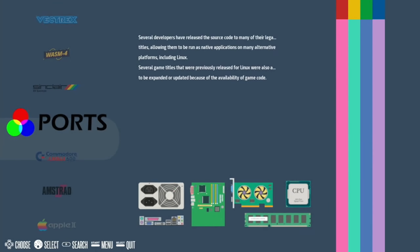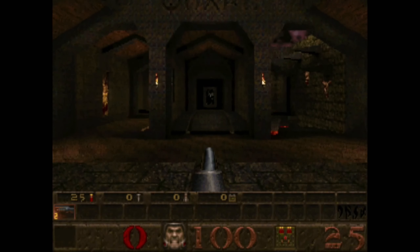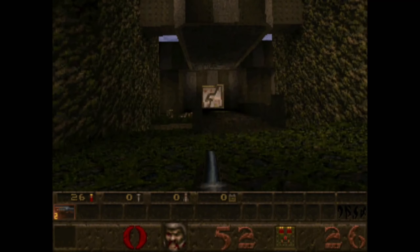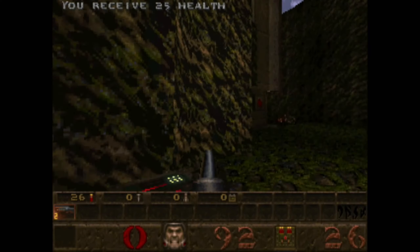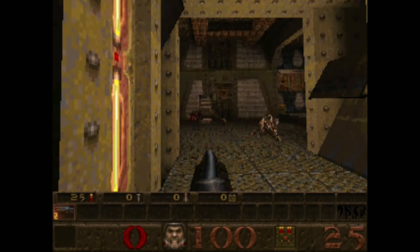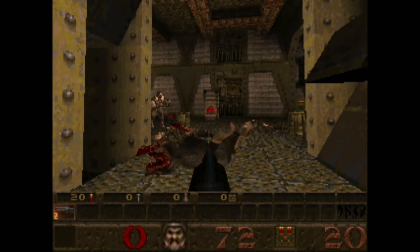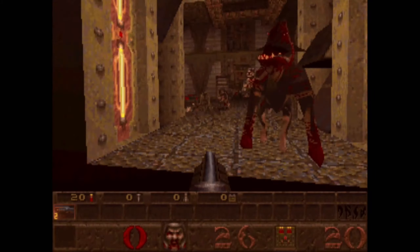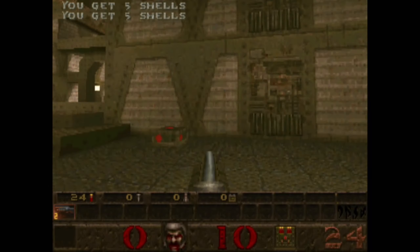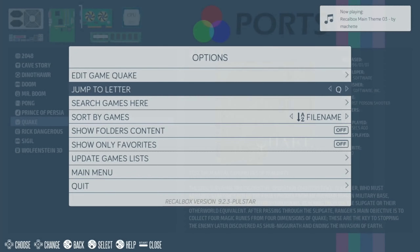Under the port section we've got a few games which already come installed in Recalbox, and one is Quake. This looks pretty decent — you can see it's nice and smooth. It's very, very fast. I would reckon I could up the resolution a bit on that as well. Yeah, that's definitely working fine. I'm going to quit this and boot up with RetroPie to show you something a little different as well.